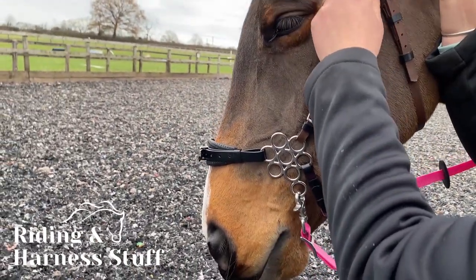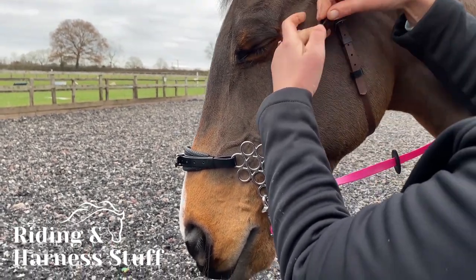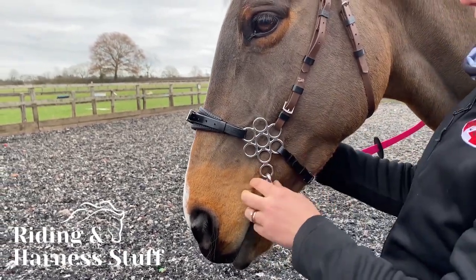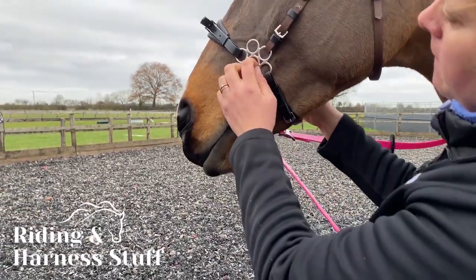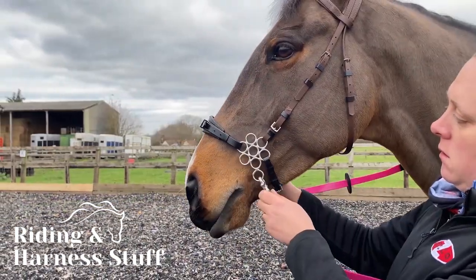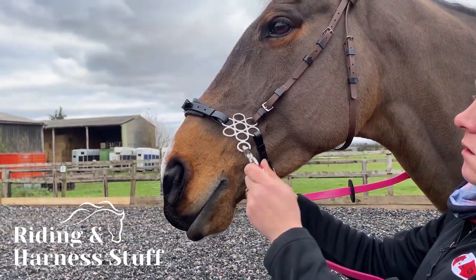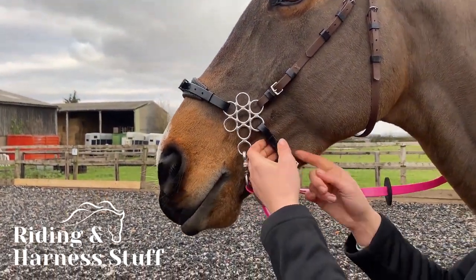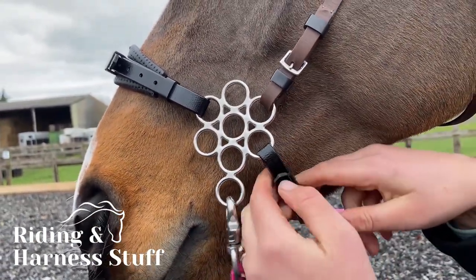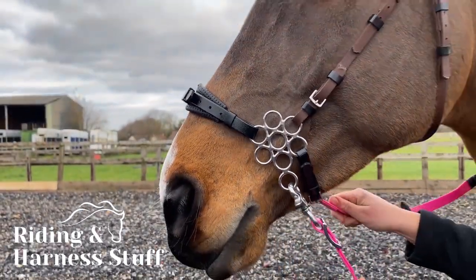Some points to remember: keep the nose band fairly high on the nose and not too low, as there are fragile bones just above the muzzle area. It is very important to keep the strap snug and not too loose. It might seem that loose is kinder, but you do risk rubbing — or worse, the entire metal piece can flip over with rein pressure.